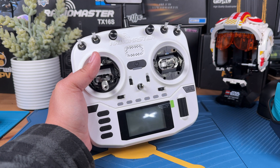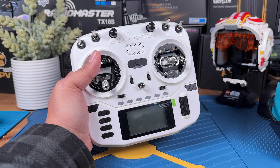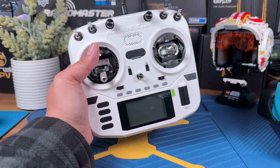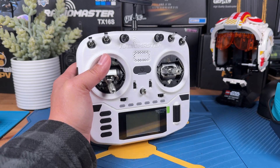We're just going to be connecting this radio to the simulator. This tutorial is basically going to be working for most HTX radios and most simulators. Without further ado, let's just get right into it.